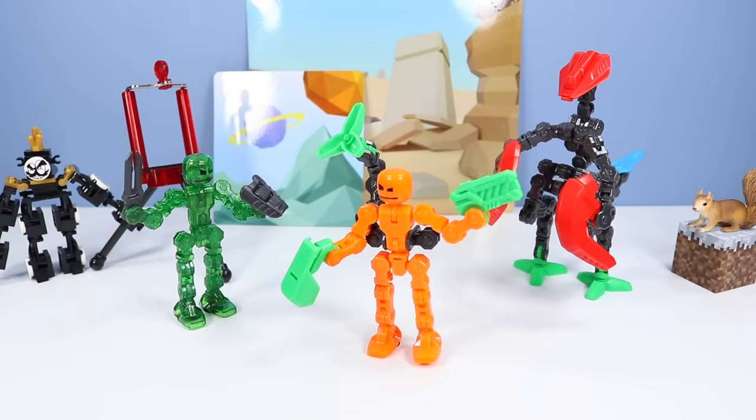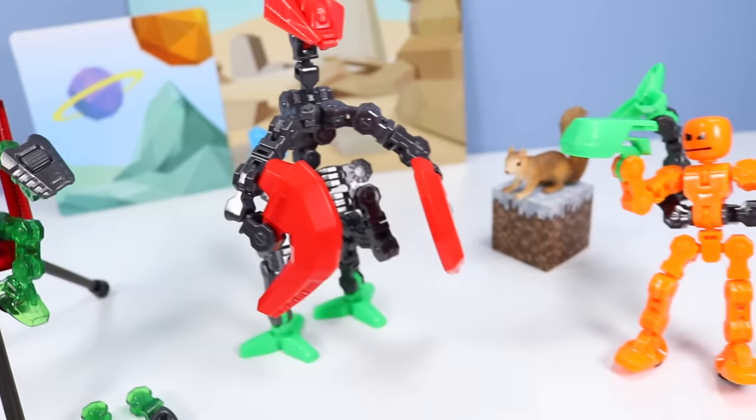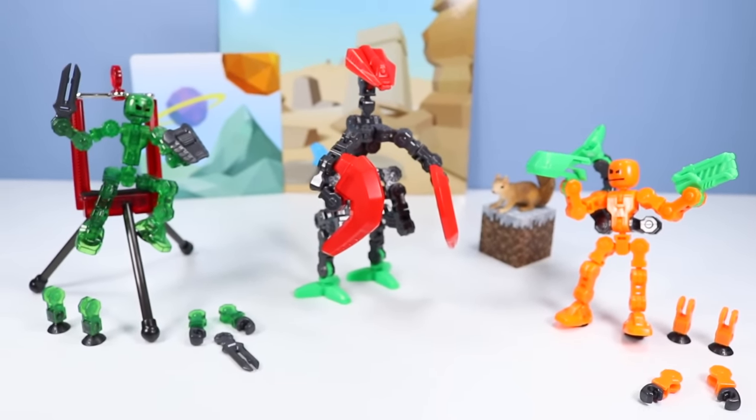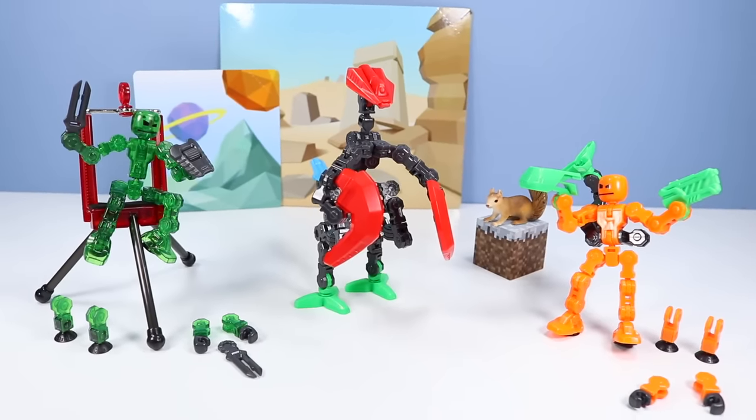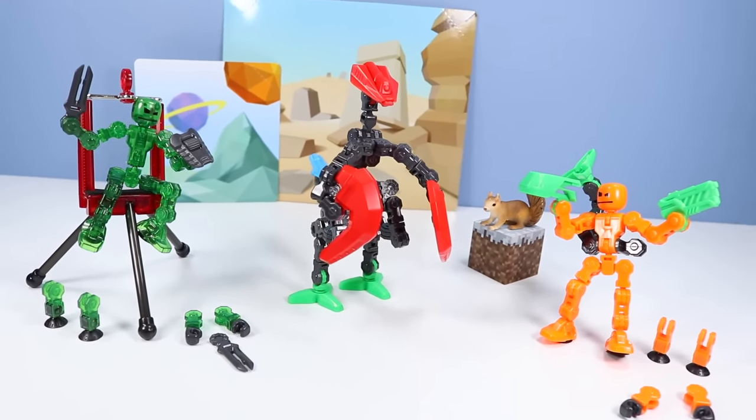What a fun studio pack. ClickBot — click, animate, share — from Zing. You can find it on store shelves and online. 2020. Perfect for stop motion animation as the click holds tight.